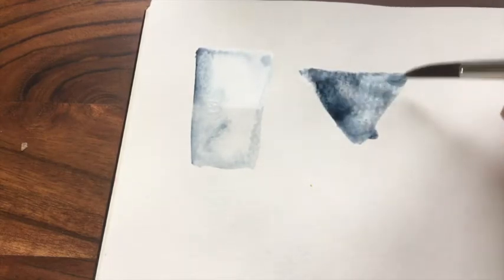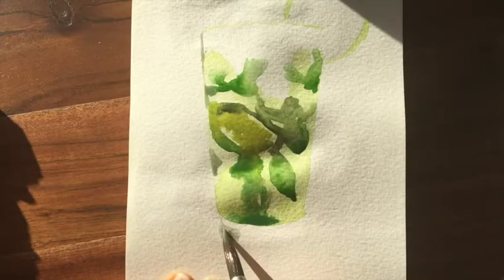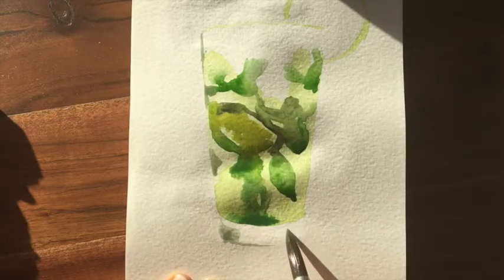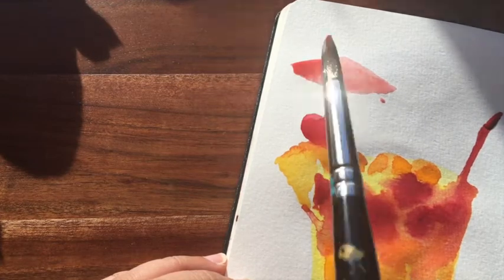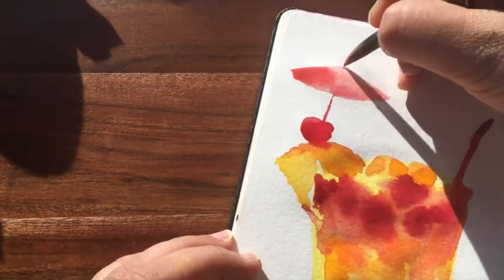We're going to just start off with a warm-up exercise where we're playing about with wet on wet technique and then we'll progress slowly and you can see how I add more details to it and it's a fun process so I really hope you'll join me and discover a fascination for drinks like me.